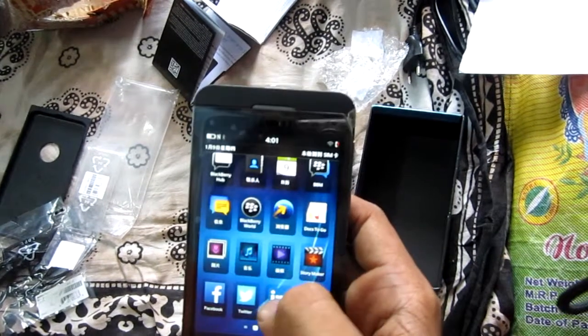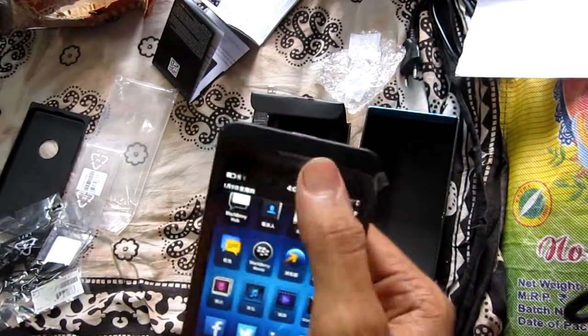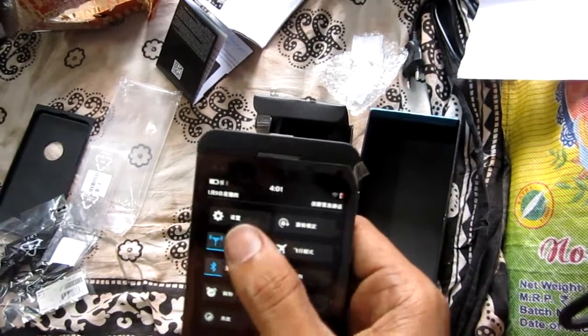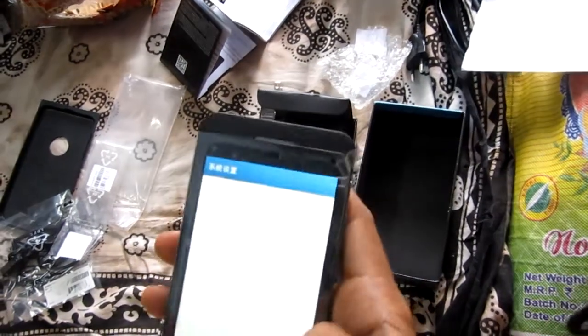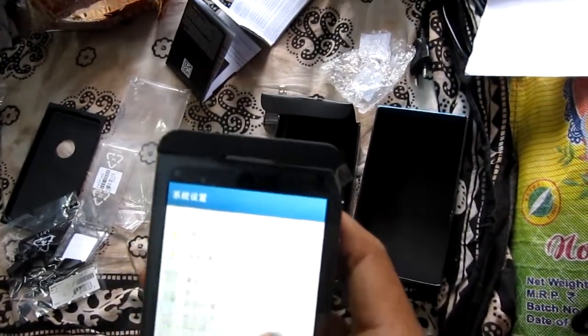On the front of the BlackBerry Z10 there are only a couple of things to note: the grill covering the speaker, a 2 megapixel camera, and a multi-color LED notification light.